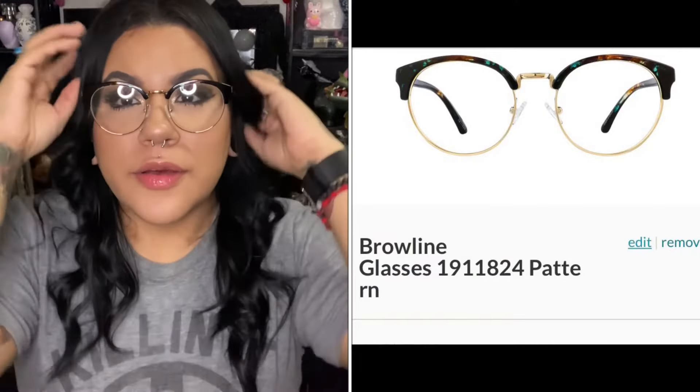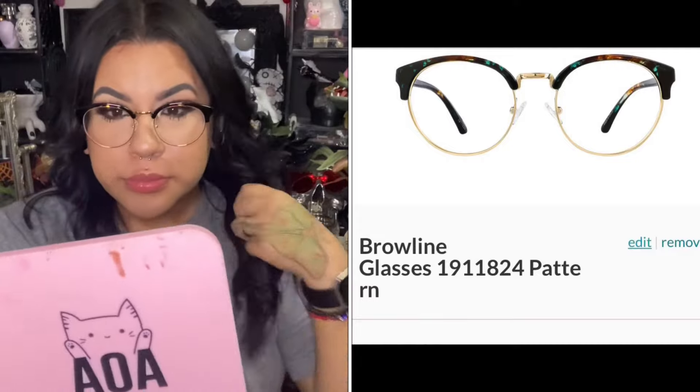These are one of the pairs. I decided to do something different — I like these frames. I'm probably just going to get the lens removed and get the prescription put in. The lenses are a lot bigger compared to my other ones. That's one style, and then I got a different style that looks just like what my sister has.